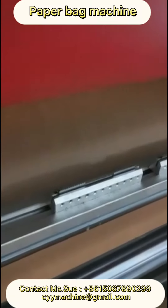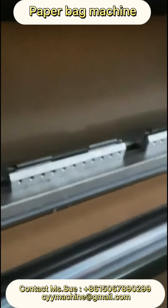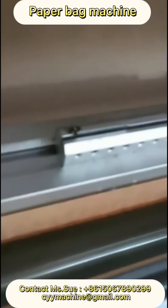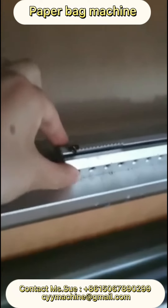This video is to show you how to adjust the position of this pre-cutter. This screw is adjusting this knife position, and there are other screws. These two screws are to adjust this knife seat.